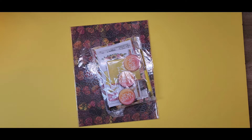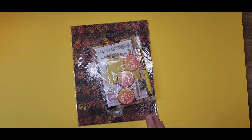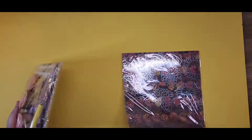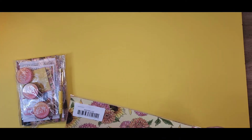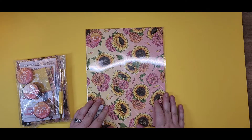Hi there guys, Crystal here. Back to give you another haul video from Planners Anonymous. This is one of the four kits that I got in the mail the other day. I only filmed one video that first day because my mom came to hang out and plan with me. So I'm slowly getting the other ones out to do haul videos for you guys. This is the So Crafty Kit.